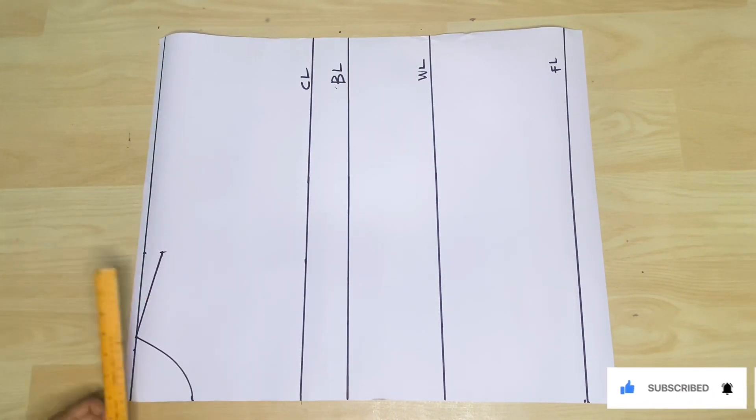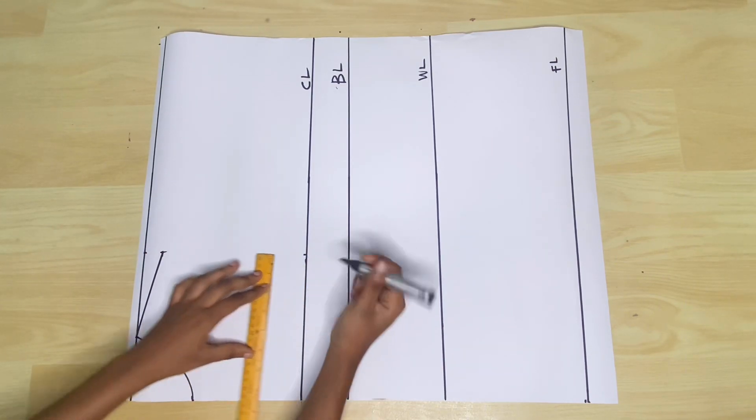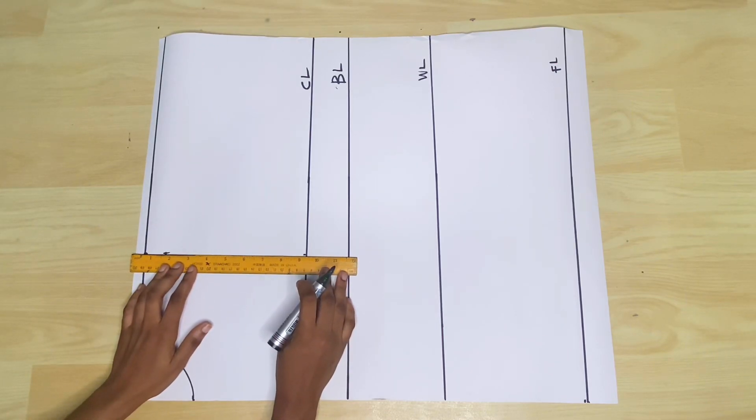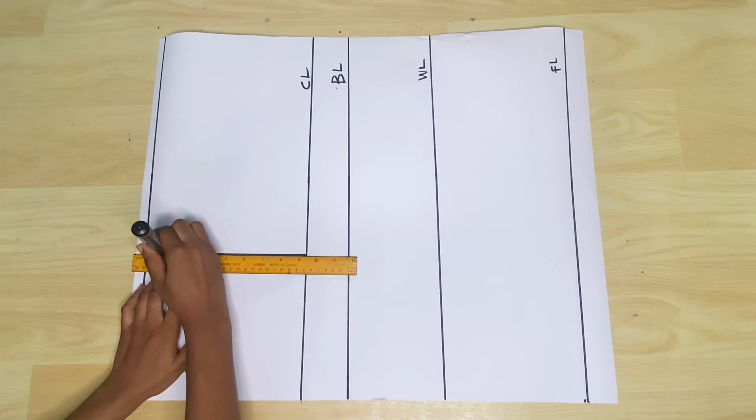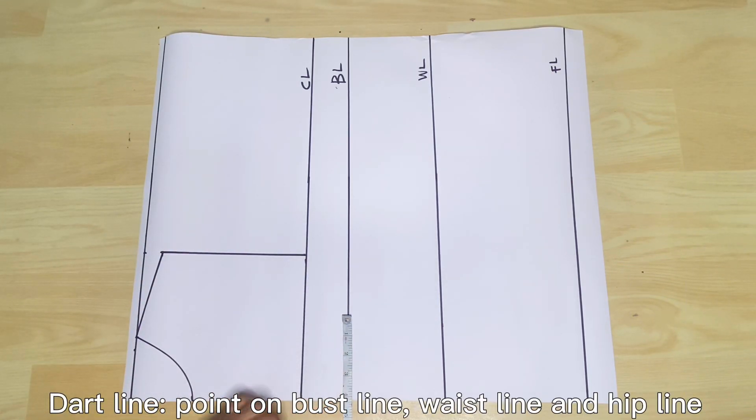This is me connecting the armhole line and making sure that it is straight. Because naturally our bodies are not as flat as this pattern paper — our bodies have curves — we're going to be adding that to bring out those curves.